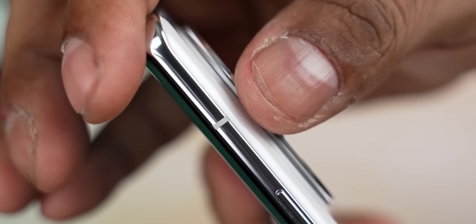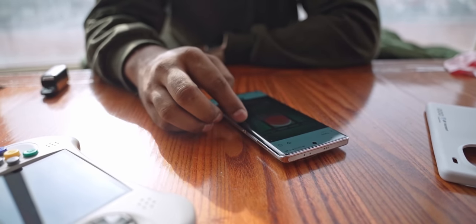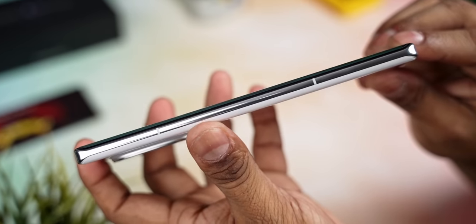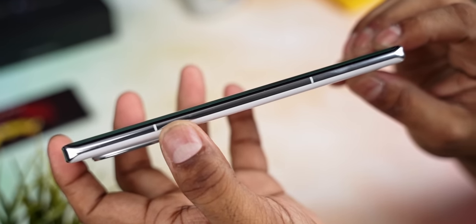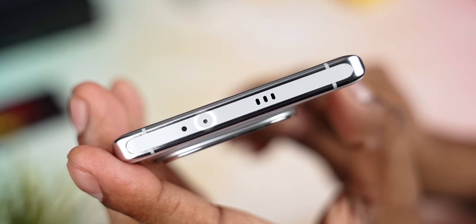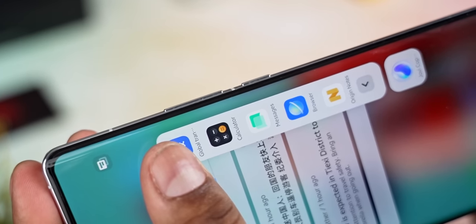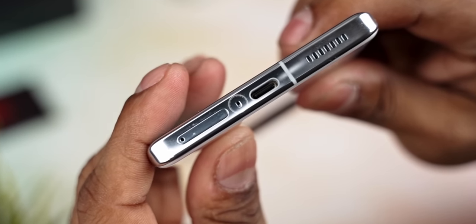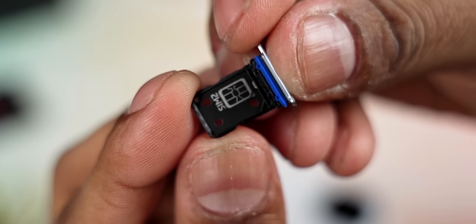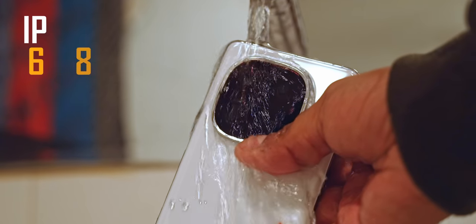Despite the camera array popping out quite a bit and not being centered, it's still large enough to not cause any wobbling issues when you set the phone down on a surface and use it. The frame is metal, there's a nice little white bar up top that feels like a nice customization touch. Up top you also find a secondary noise-cancelling mic, speaker, and an IR blaster. The power and volume keys are to the right, and down below there's the primary mic and speaker, a USB Type-C port, and a SIM card tray for two nano SIMs. The iQoo 12 Pro is rated IP68 for protection from the elements.